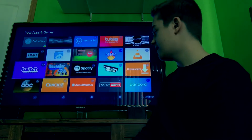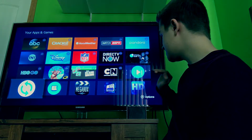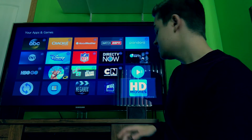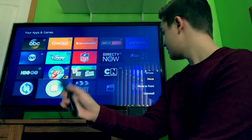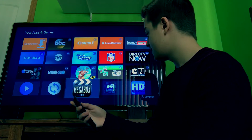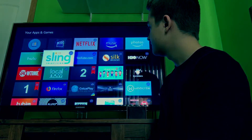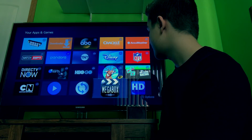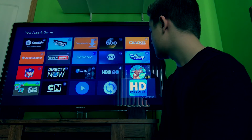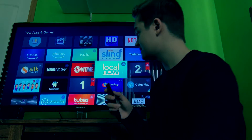These are all my APKs — Terrarium, Mouse Toggle, Megabox HD, Morpheus, HD Movies. I'll organize them: hold the middle button, click Move, and put Terrarium first at the top, then Morpheus TV second because it's the second best APK, then Megabox HD third, then HD Movies after that.